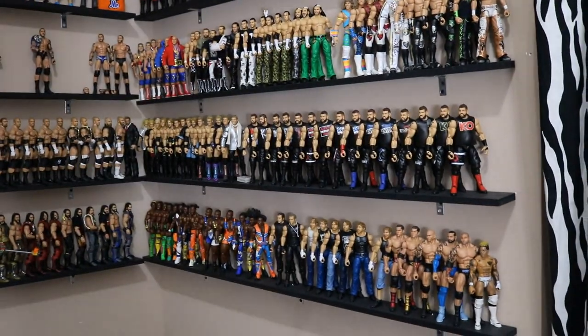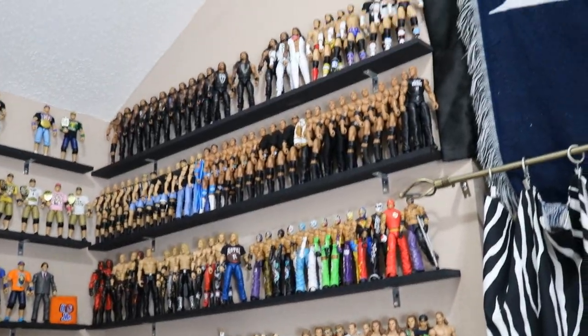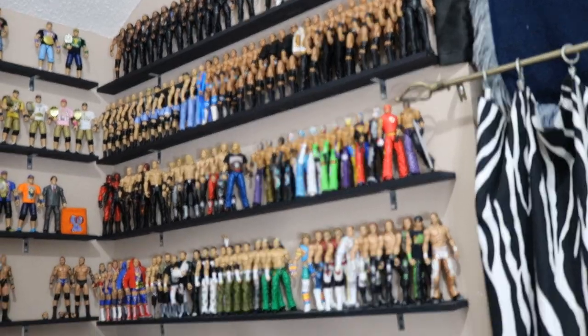Over here we got our Zigglers, Takers, Jeff Hardys, and AJ Styles. Over here, this has not been touched. We got a ton of different superstars in chronological order — Roman, Punk, Rock, Stone Cold, you name it, they're over here. And they're in timeline order.